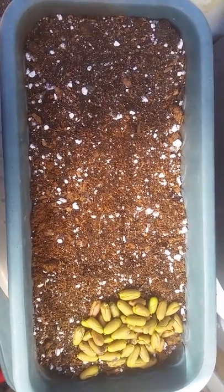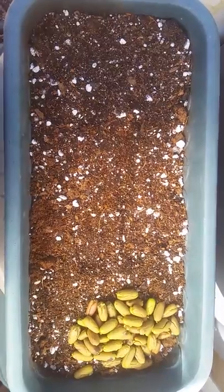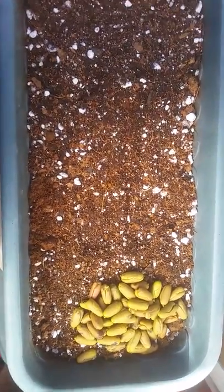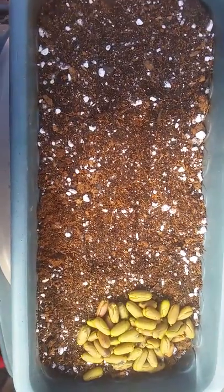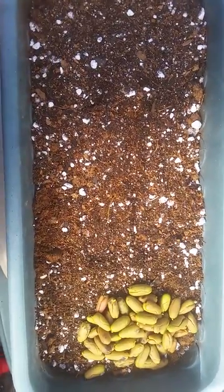Hello everyone, it's Alina from Treasure Nature. I am back with a video after a long hiatus. Today's video will be about a member of the Syzygium family, which is clove.